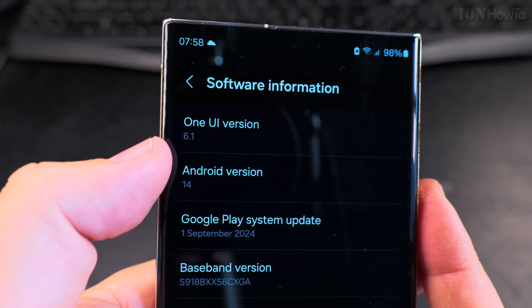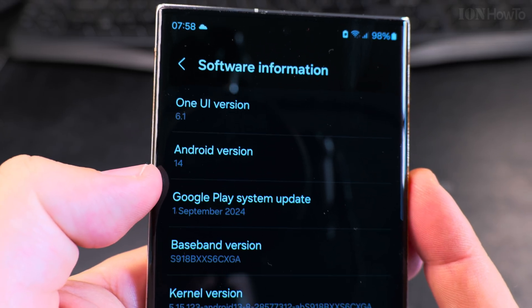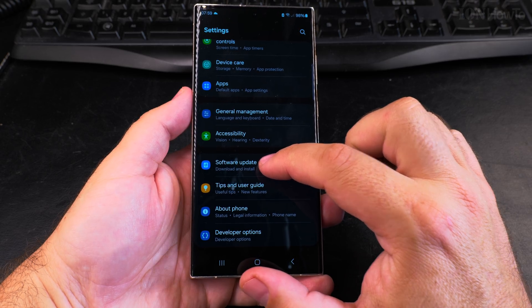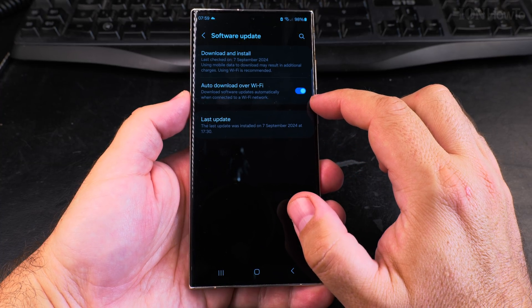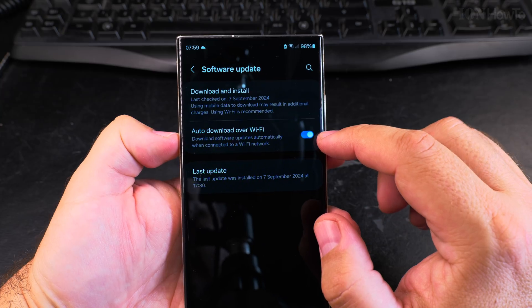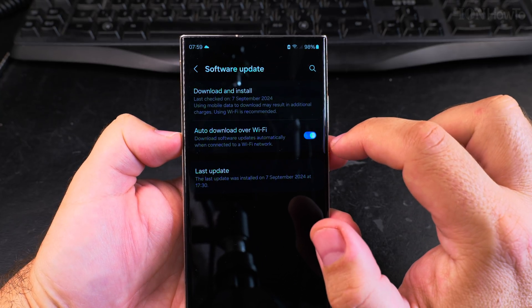First and most importantly, start with a full battery or almost full, and check the version you have. This one is One UI 6.1, Android 14, Samsung Galaxy S23 Ultra. There is also the S24 Ultra, S24 Plus, and Samsung Galaxy S24.